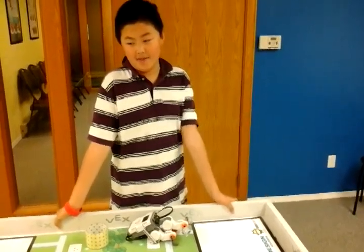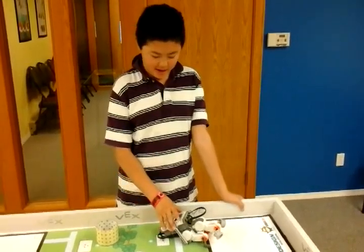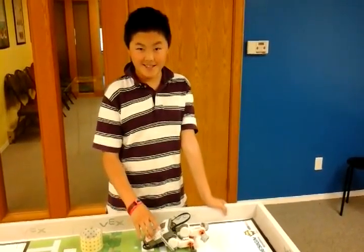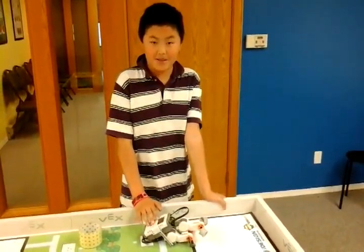Okay, what other modifications did you do to your frog? I was trying to attach this piece onto the frog, but it didn't get much inside.